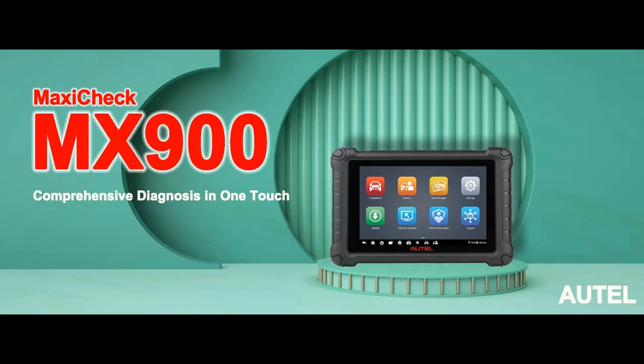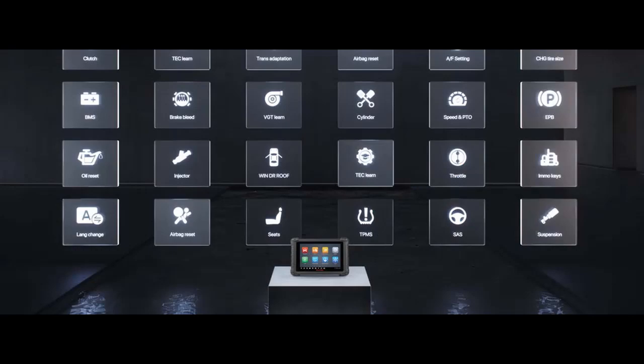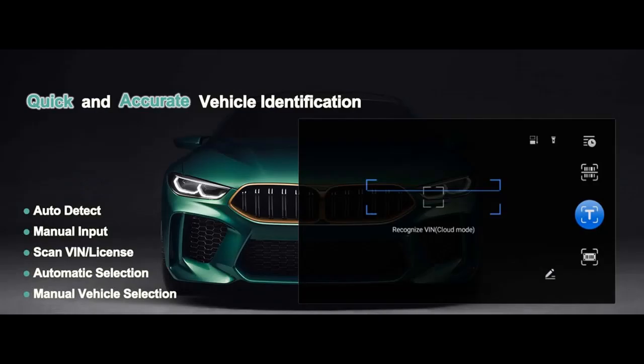We are introducing reviews for the Autel Scanner MaxiCheck MX900, your ultimate all-in-one diagnostic solution. In the world of automotive diagnostics, having the right tool can make all the difference. Meet the Autel Scanner MaxiCheck MX900, the upgraded version of the highly regarded MX808. This remarkable device is poised to revolutionize how you approach vehicle diagnostics and maintenance.